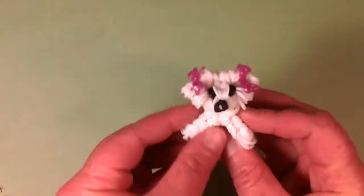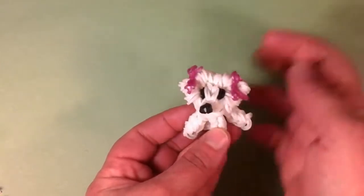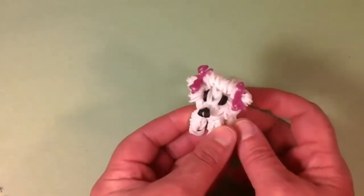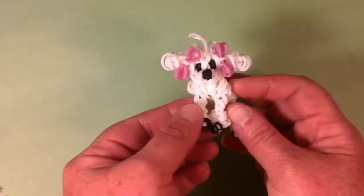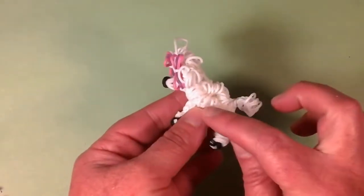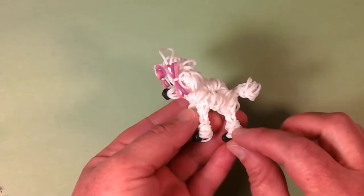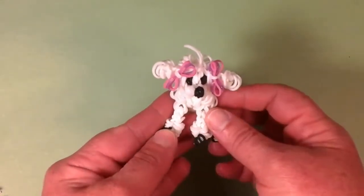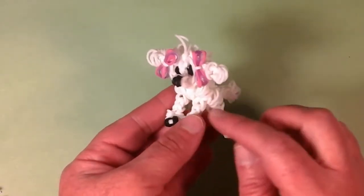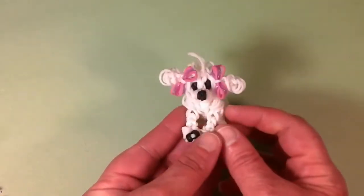Next is the little Bichon Frise with the two cute little bows and the wrapped bands around her face. She's petite and just a really adorable little white doggie. Next we have the Poodle with more little pink and purple bows, with wrapped bands to show the fluff on the back, on the little ankles, and the tail. She's just too adorable too. You can change the colors on this one — you can make an all-white body with pink fluff, which would look adorable.